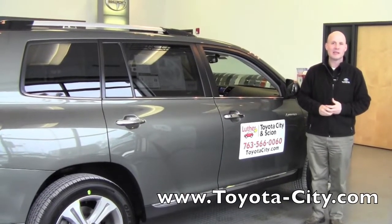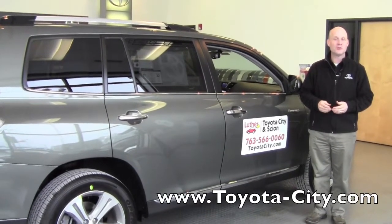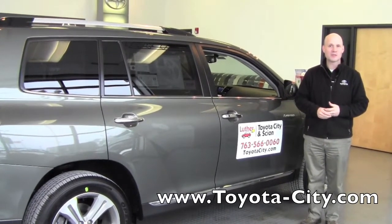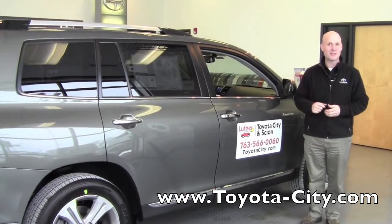Hi, my name is Bruce with Toyota City. What I'd like to do today is introduce you to the electronic climate control system in the rear seat of the 2012 Highlander. Why don't you follow me inside and we'll get started.